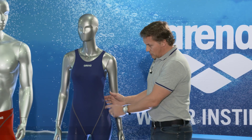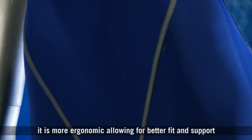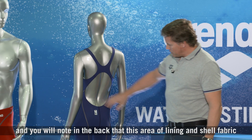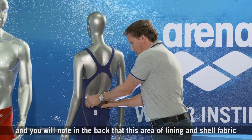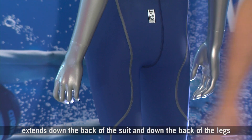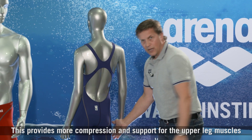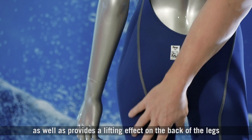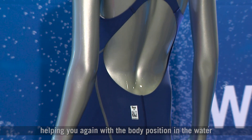Here you can see the seam placement has changed — it is more ergonomic, allowing for better fit and support. You will note in the back that this area of lining and shell fabric extends down the back of the suit and down the back of the legs. This provides more compression and support for the upper leg muscles, as well as a lifting effect on the back of the legs, helping you again with body position in the water.